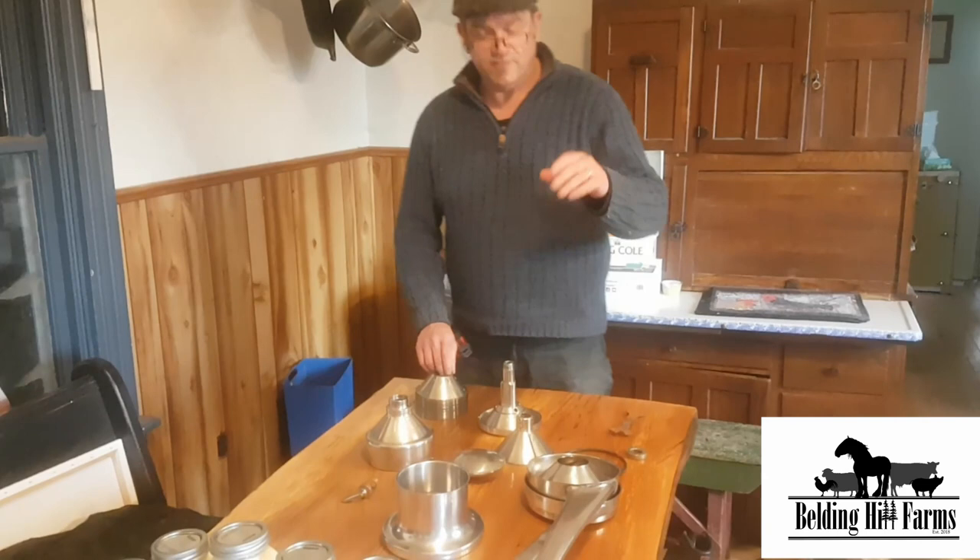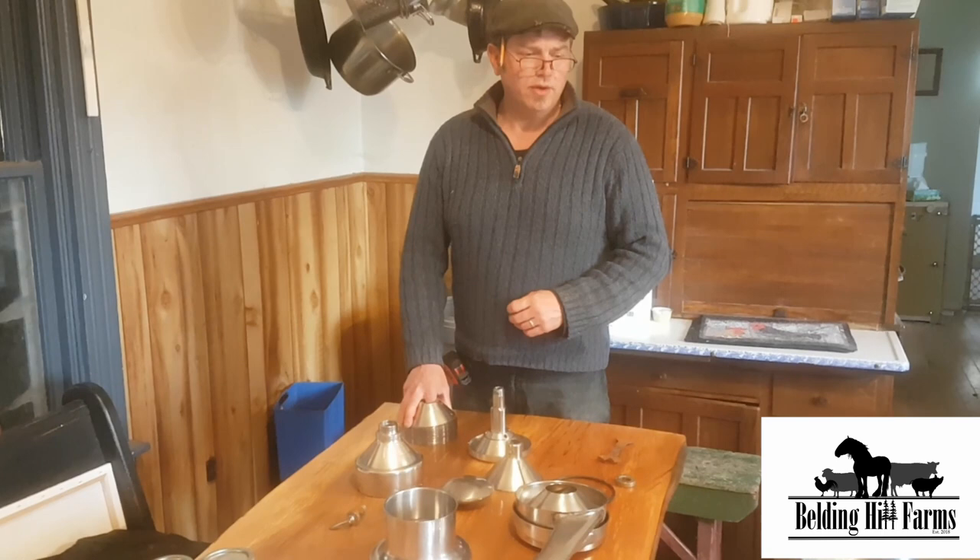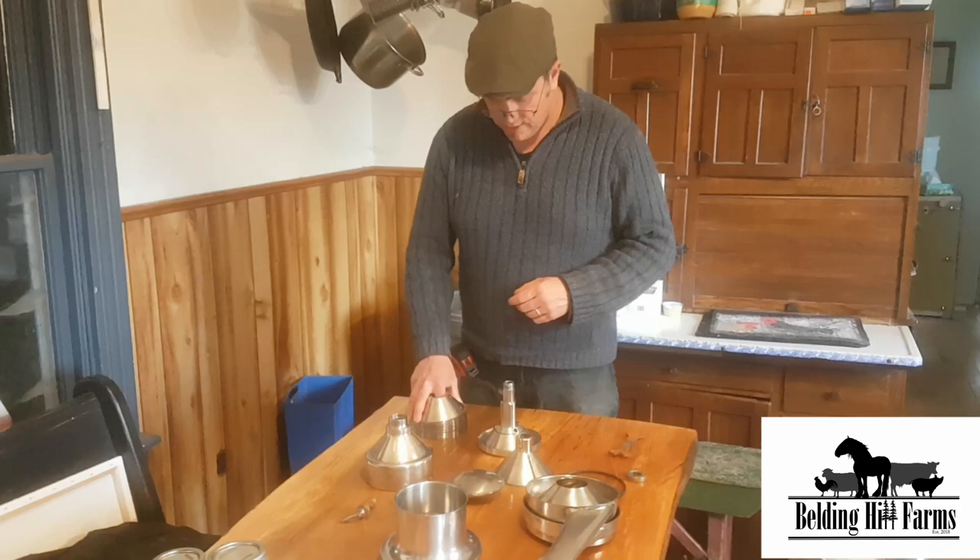Hey everyone, it's Luke with Bellinghill Farms. If you haven't been here before, thanks for watching. Tonight we're going to show you a little video about using a model 105 De LaValle cream separator — an electro cream separator.